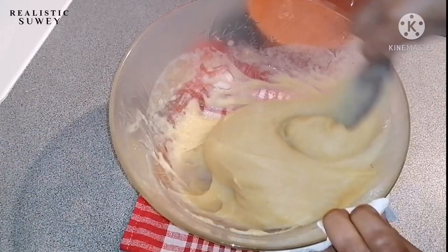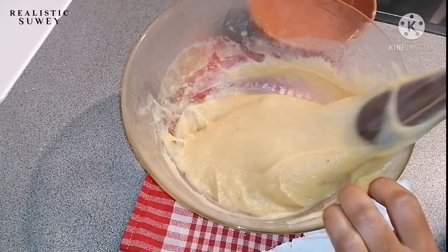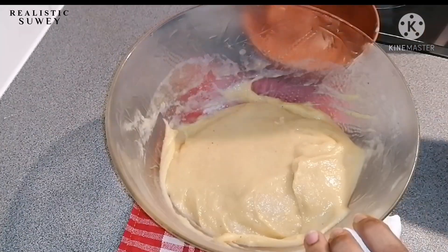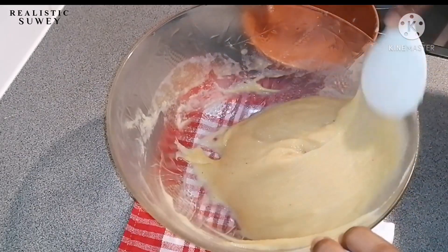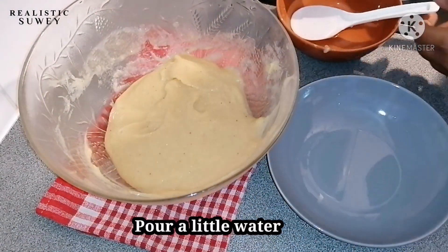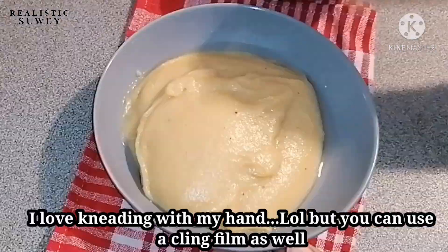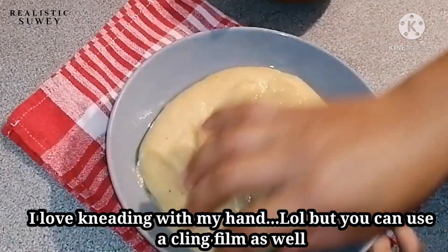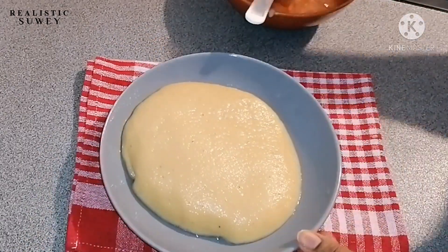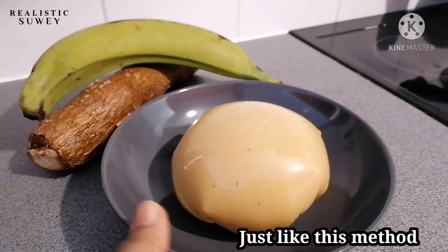Our fufu is almost ready — so fast and easy, just in 10 minutes! This method is ideal for singles and small households. If you have a larger family you can still use it as long as you have a good blender and a microwave. Back at home, pounding fufu was a really big problem — whenever the cassava was on fire, all the men would run away from the house until the fufu was done. So this method is very ideal!